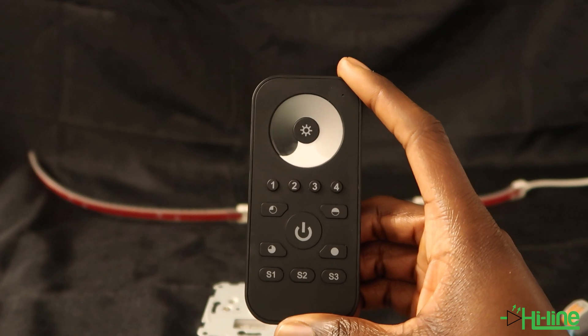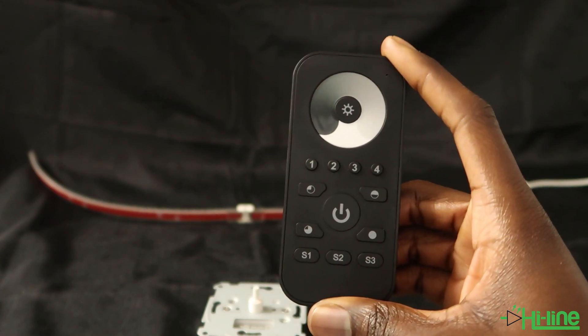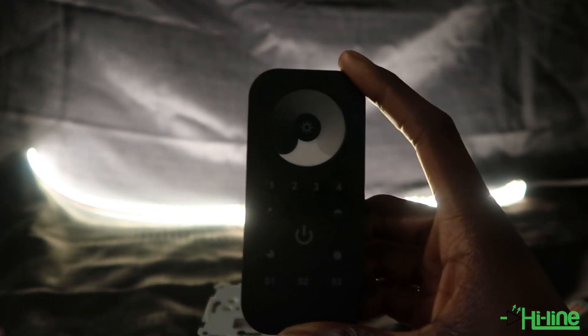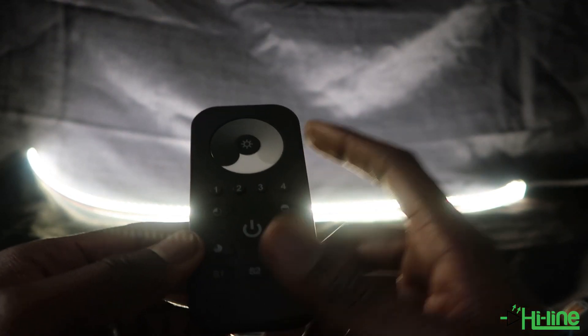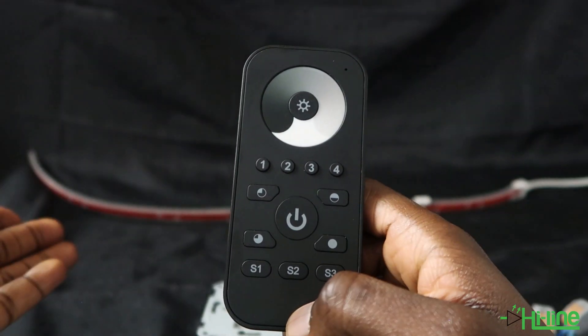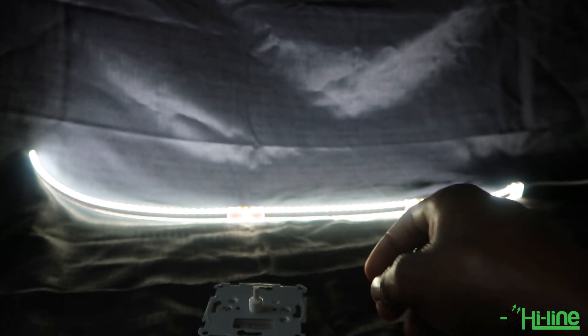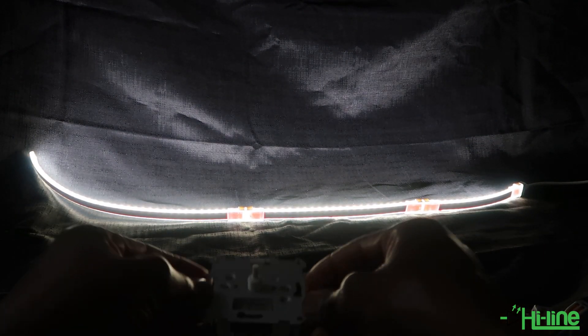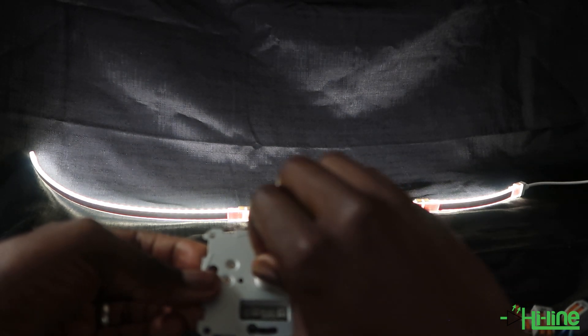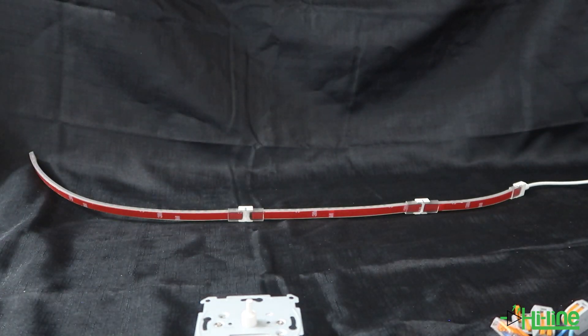We have now completed the setup of our smart Zigbee dimmer switch. Let's test everything: "Alexa, turn on the light for me." You can then use the remote control to turn it off or adjust the brightness. You can also use the physical smart dimmer switch to adjust the brightness, and you can power it off and ask Alexa to turn the light back on — all three controls work together seamlessly.